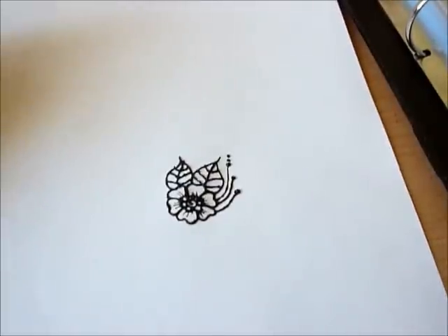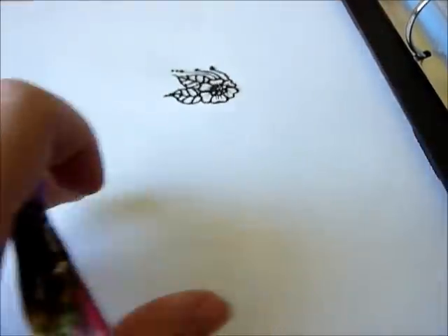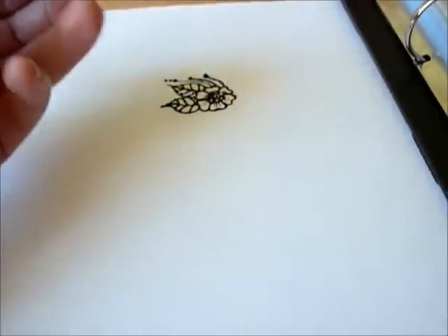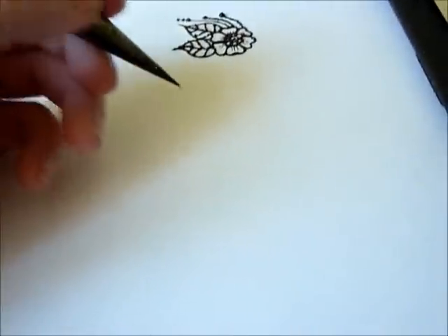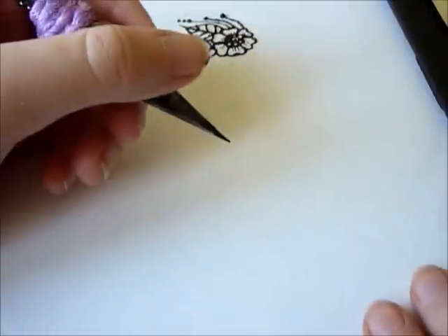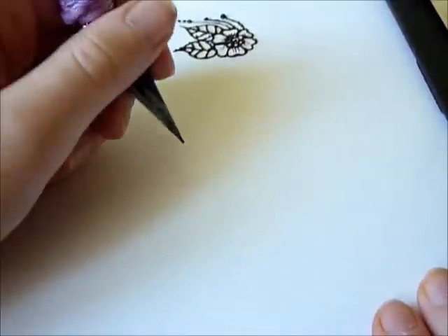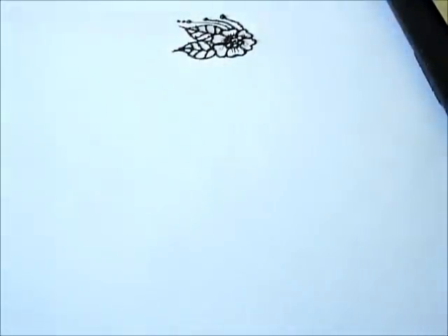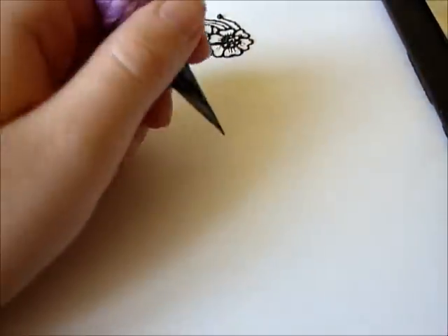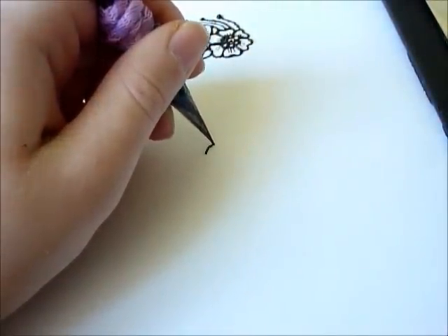So now we're going to make something bigger. Kids love hearts, especially for small girls, and I have some designs with hearts - some for kids, some for adults. It's always up to the size of the hands. So we just start with a simple heart.